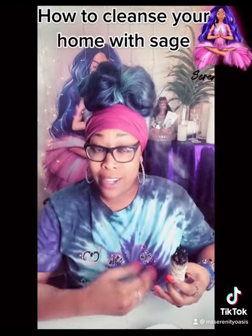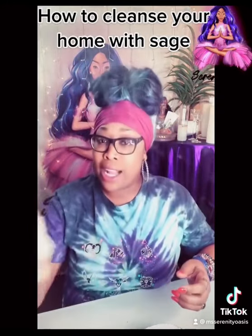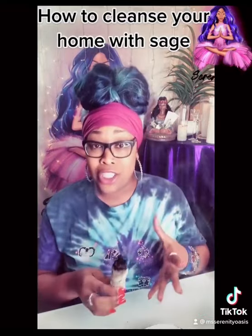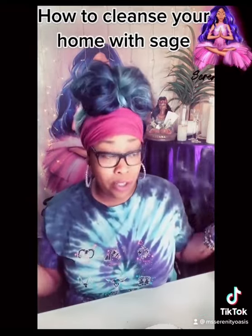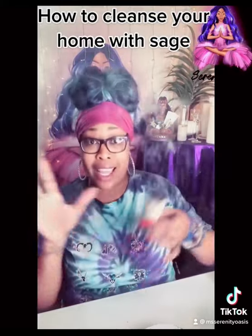If you feel comfortable saying a prayer, say a prayer. If you want to read Psalms 23, read Psalms 23 over each room. I go from room to room smudging with the smoke. You want to make sure that all the windows and possibly the doors are open because this is going to get very smoky, and you want to release all that negative energy.